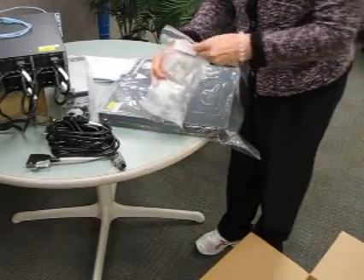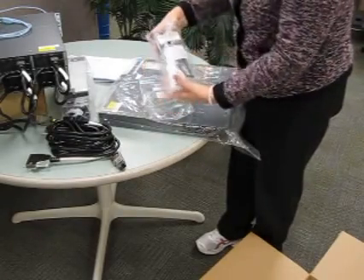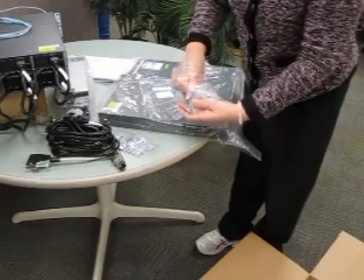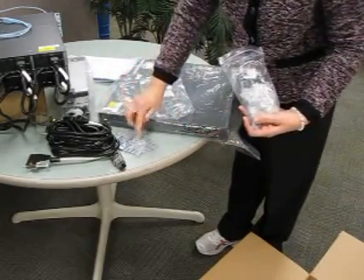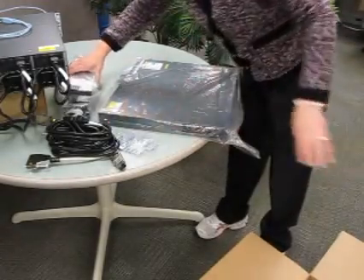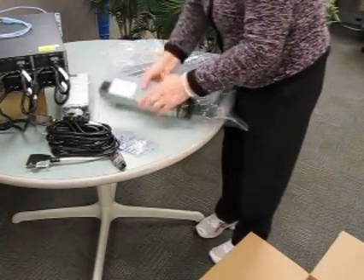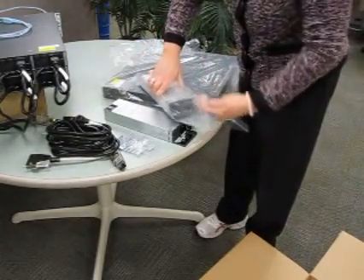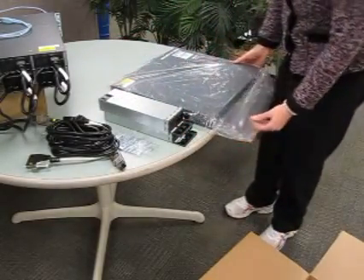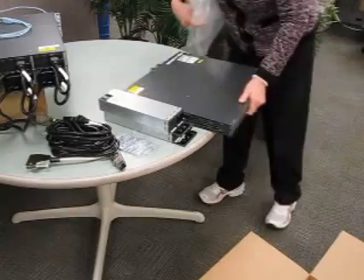Out of your rack mount kit, the only pieces you really need to concern yourself with right now are the rack mount brackets that go on either side of your switch — these silver brackets here. Take those both out. There's also a little bag of flush mount screws that you'll need. The rest you can set aside for now. Take your paperwork — you don't need that right now. These are your two power supplies; take those out of the bag.